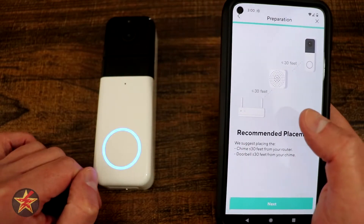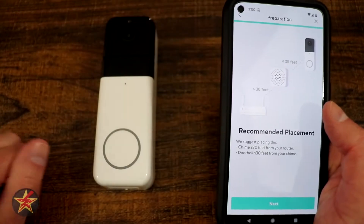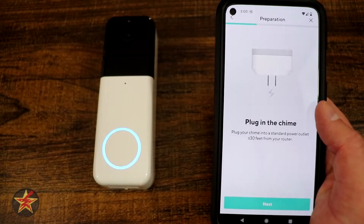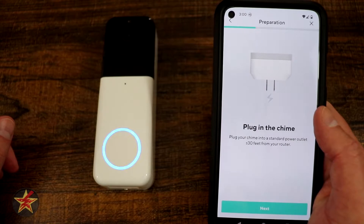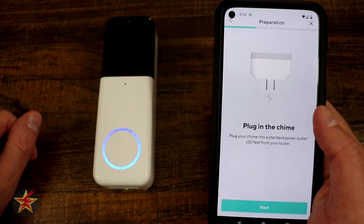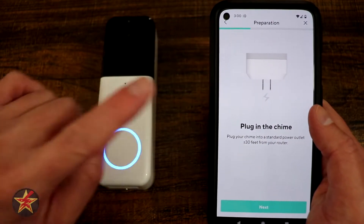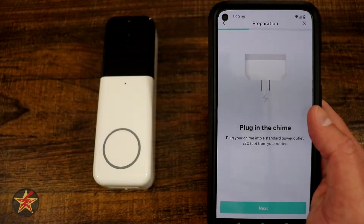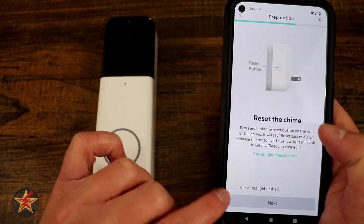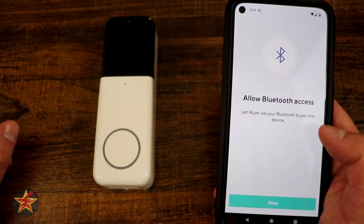The app is giving you recommended placement from your Wi-Fi access point to the chime itself to the actual doorbell. We're going to hit next and plug in the chime. The chime has a Wi-Fi indicator on the front, and it said Bluetooth connected, so it's connecting to my phone. It said ready to connect so we're going to hit next. The status light is flashing so we select next.